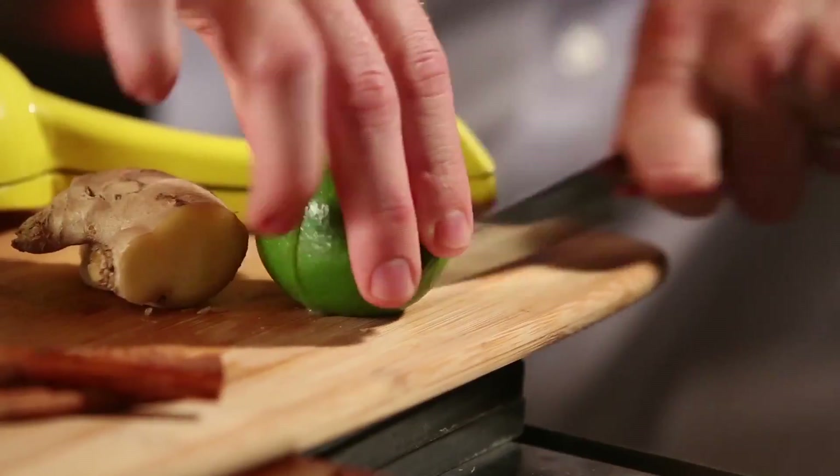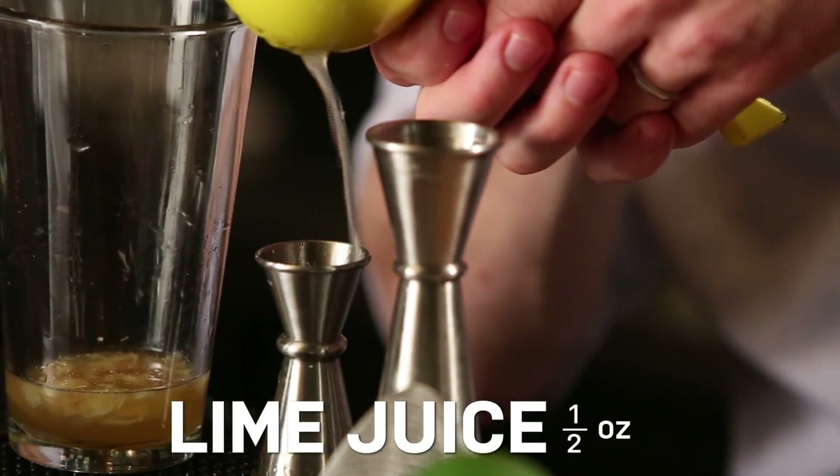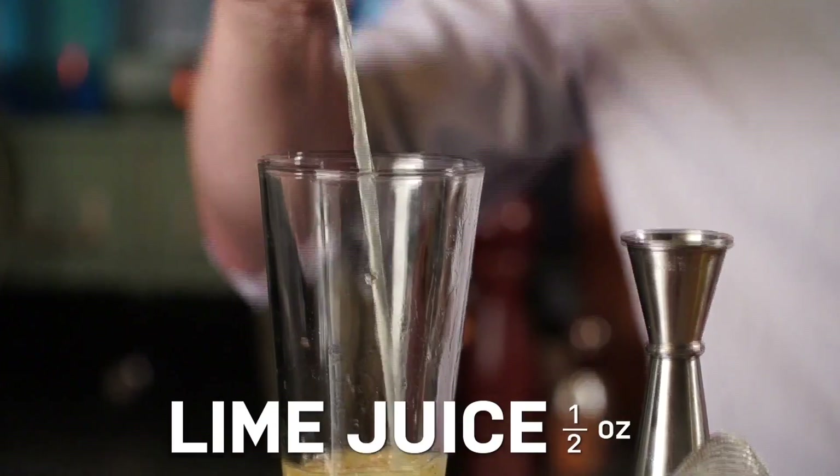Got our ginger and cinnamon in there. Now we're going to juice some limes — just half an ounce of fresh lime juice, and then one ounce of apple brandy.